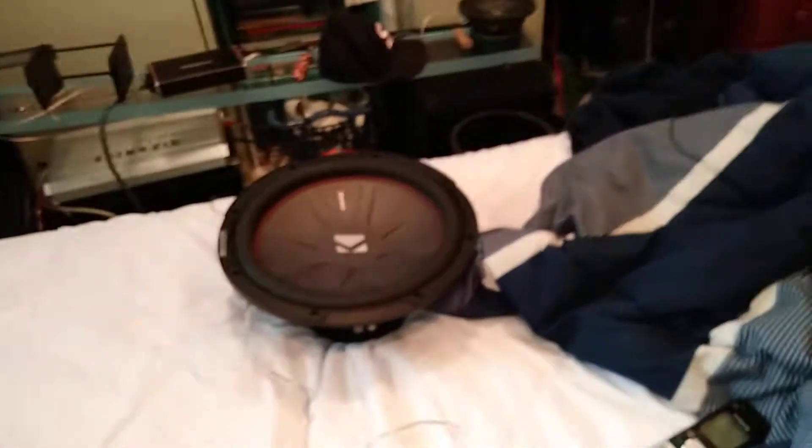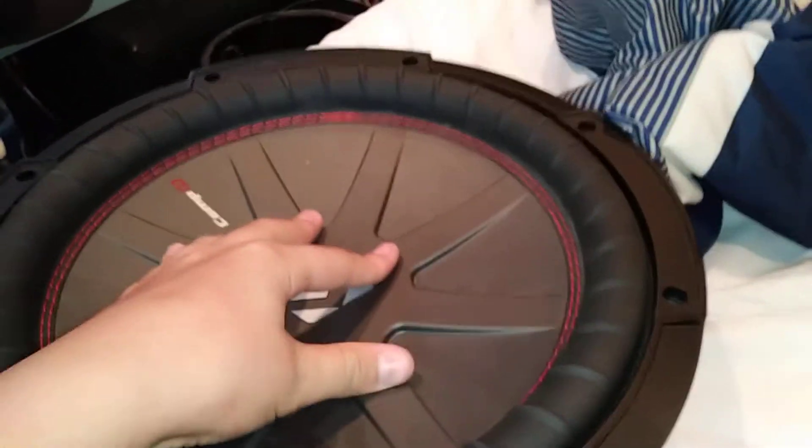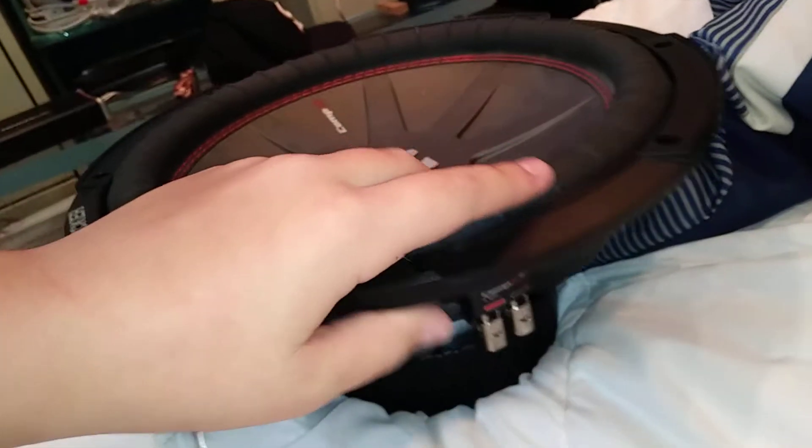Welcome back to another video. Today I'm going to show you guys how to hook up a subwoofer so it'll do twice its rated power without blowing the speaker itself. This guy right here is a Kicker Comp R — a dual voice coil subwoofer. You need to have a dual voice coil subwoofer for this process to work, and you also have to have a dual or two-channel amplifier.